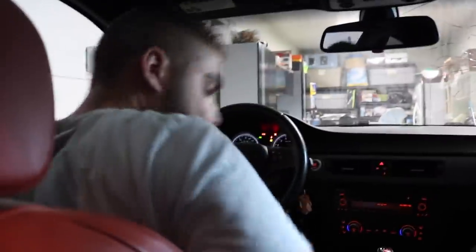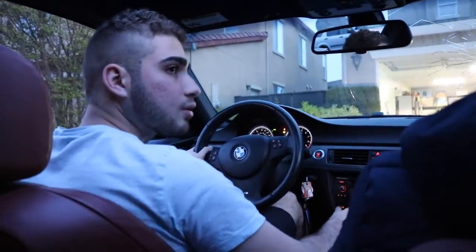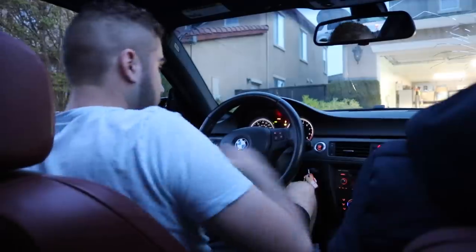Alright guys, let's go. There's a button that stiffens up the suspension, and that's traction control. Brian is pumping up the tire - apparently it was on zero. Now it's at 5. The other tires were super low too. Let's go ahead and pump up all the tires first before we go on a drive.